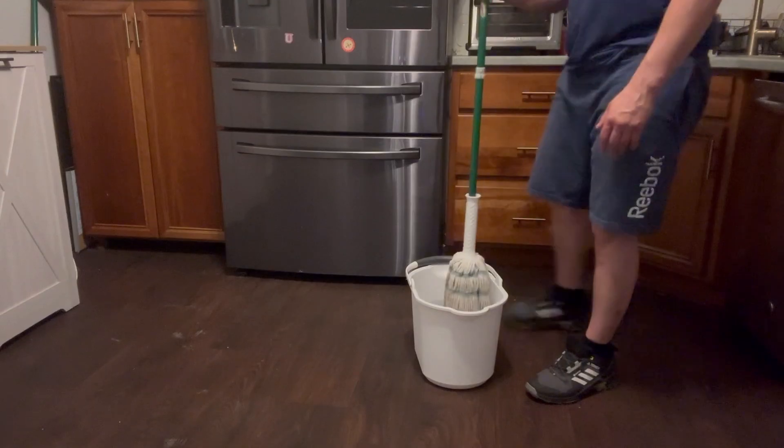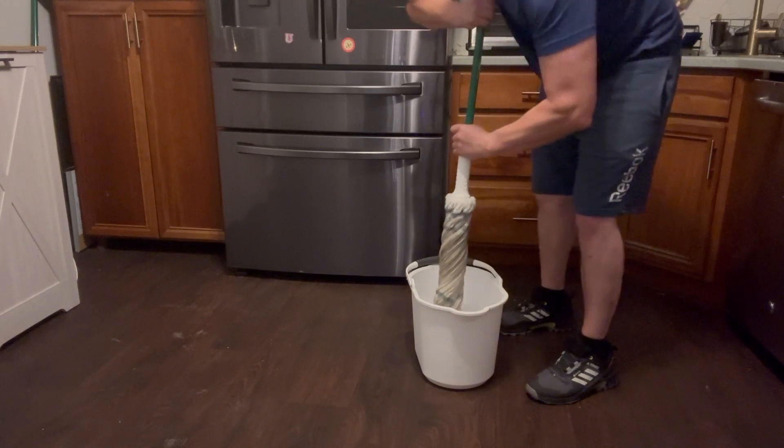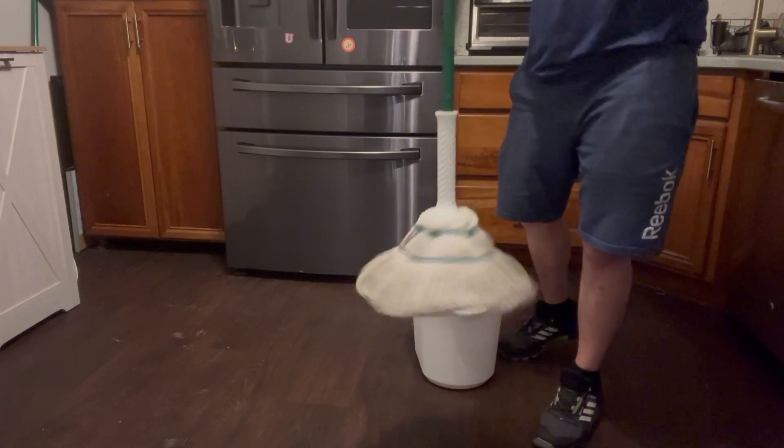I'm going to show you that now. This wringer is easy to use — you just dip it in the bucket and wring it out right over the top. I tend to do this a little harder than necessary, but these things still last a long time, especially when considering the price point.